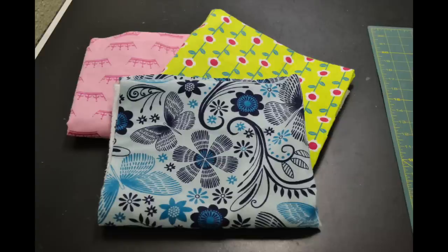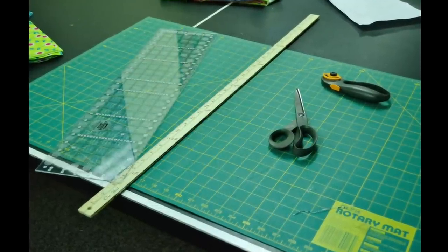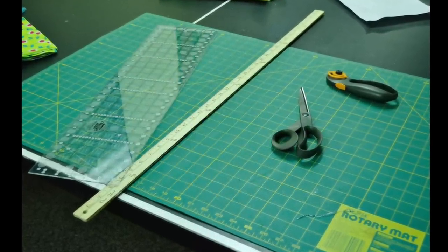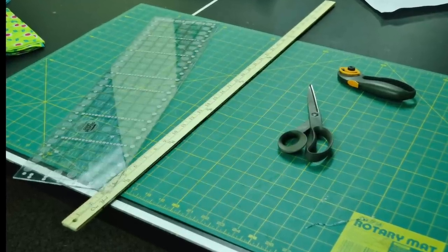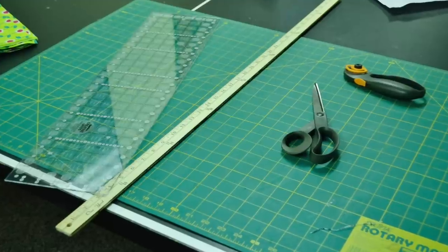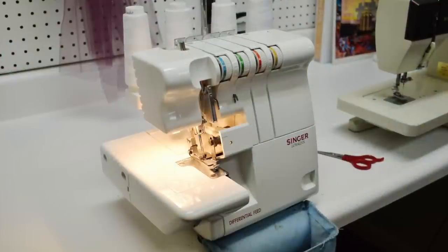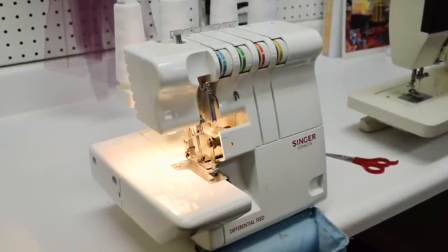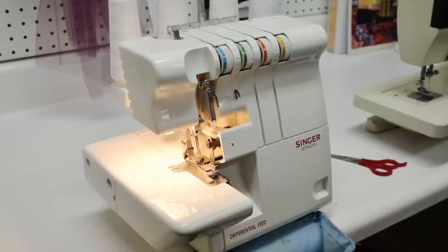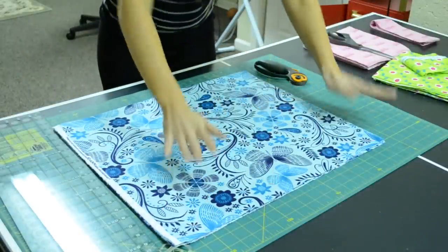I got three yards, so I'm going to make about 48 napkins. Some other supplies you'll need to cut the fabric include a rotary mat, rotary blade, fabric scissors, a yardstick, and a quilter's ruler — that clear thing you lay on your fabric. Most importantly, you'll need a serger. If you don't have one, see if any friends or family have one you could borrow; it's a must for this project.